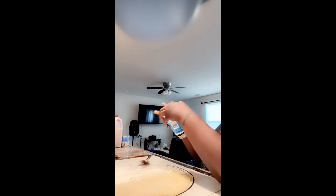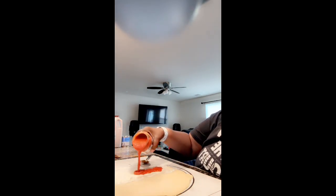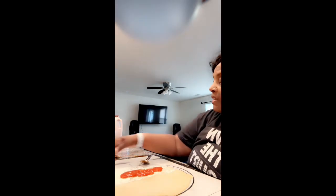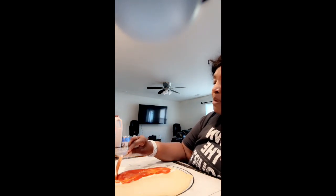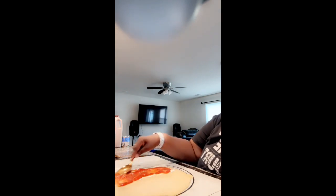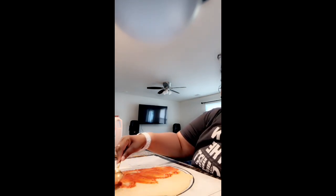Look how it just comes off easy — it's weird. Alright, I picked up some pizza sauce. I'm gonna smooth that around. I am not a big pizza sauce fan so I don't try to overload it with the pizza sauce if I can get away with it.